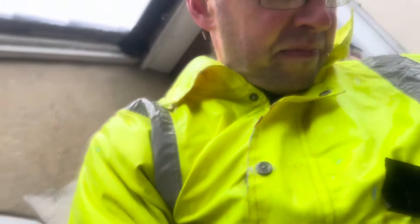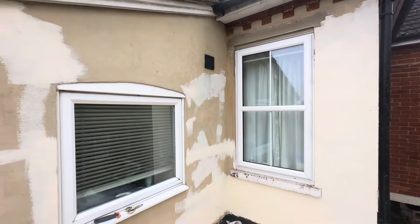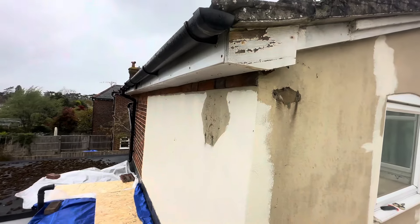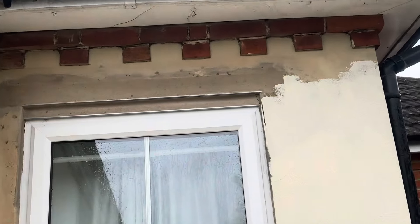But first, let's wipe the camera and have a look at today's job. Here we have a lovely bit of render that needs a bit of TLC — by that I mean a nice hacking off and redoing in a bit more natural line, a bit more breathable.